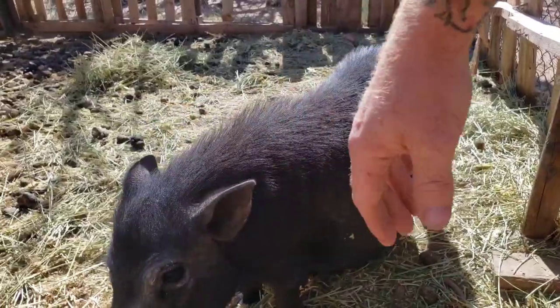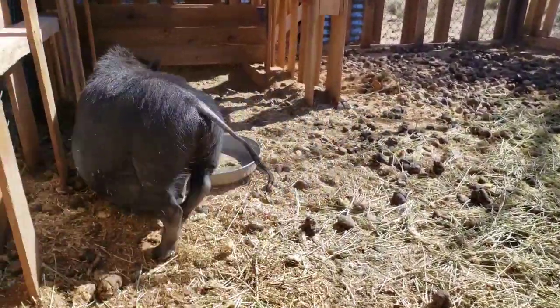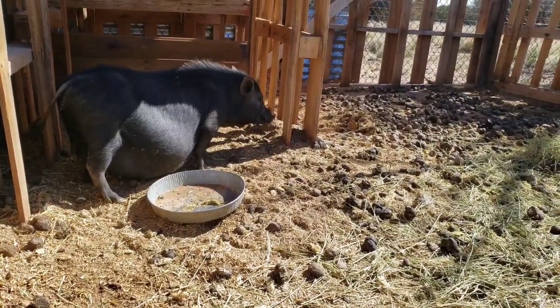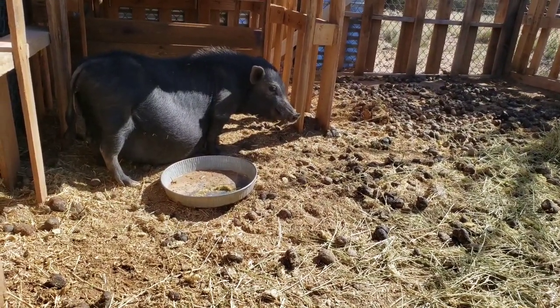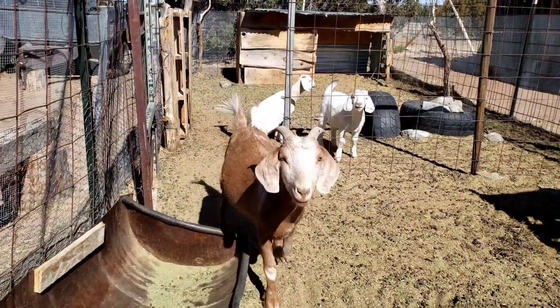Don't bite me. You're so pregnant, Bonnie. You're going to do it today? Yeah. You're going to have some babies? Some piglets? Maybe 10 or 20?